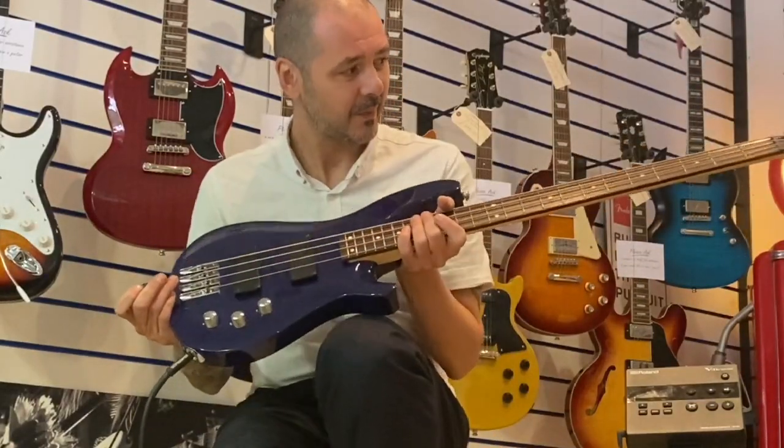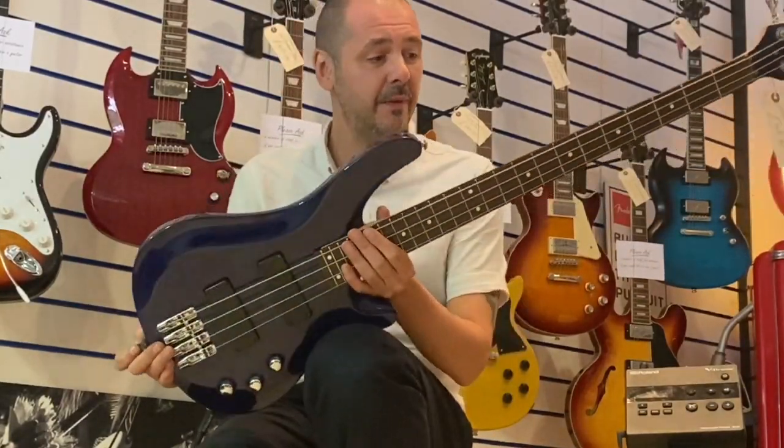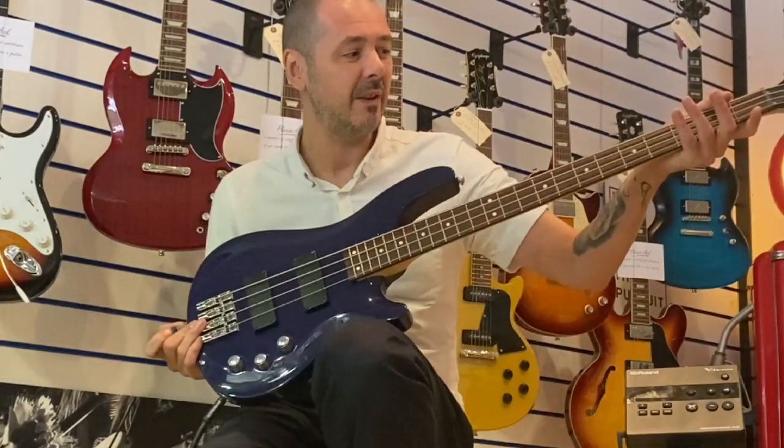So, there you go. Ex-music school Spur JD 250 — absolute joy to play. Really, really comfortable neck. And it sounds great.